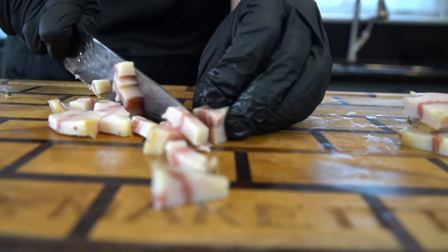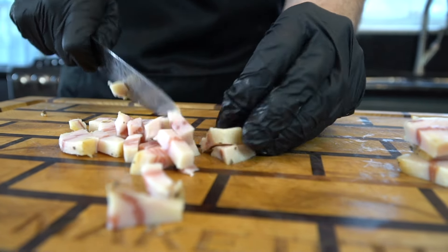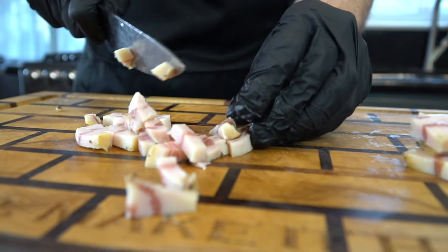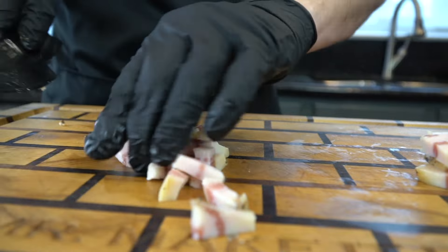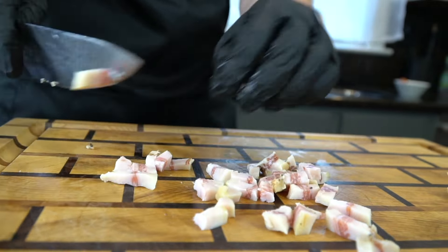Again, if you can't find either of those two ingredients, just use thick cut bacon — probably four to six strips. We're going to cut this into bite-sized pieces. It's going to render a lot of its fat during the cooking process, which is going to flavor this pasta dish tremendously.